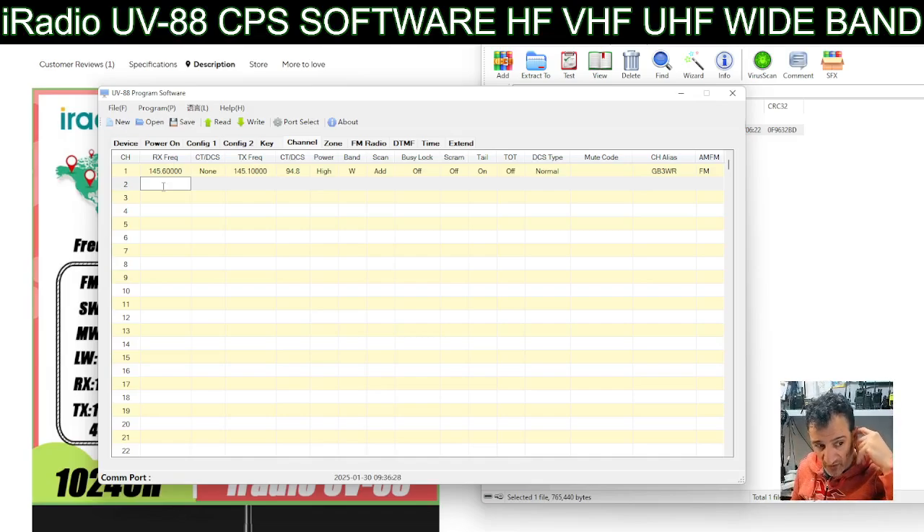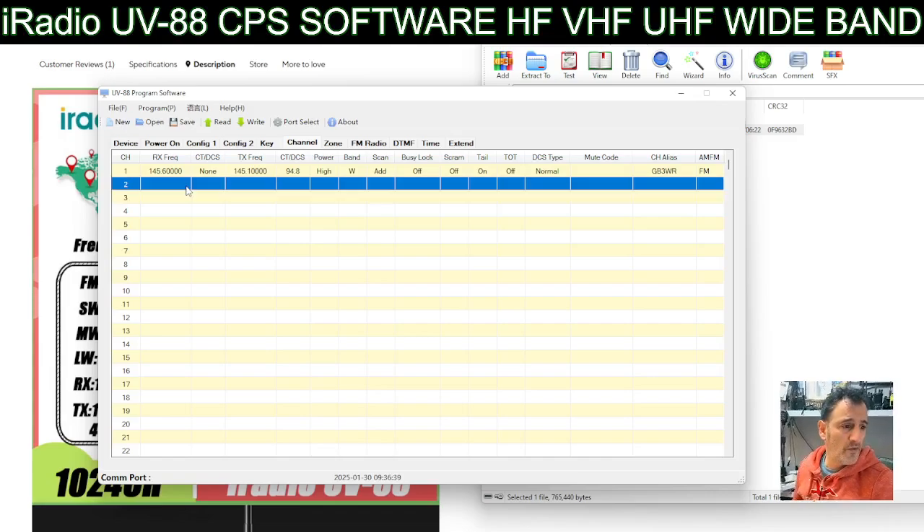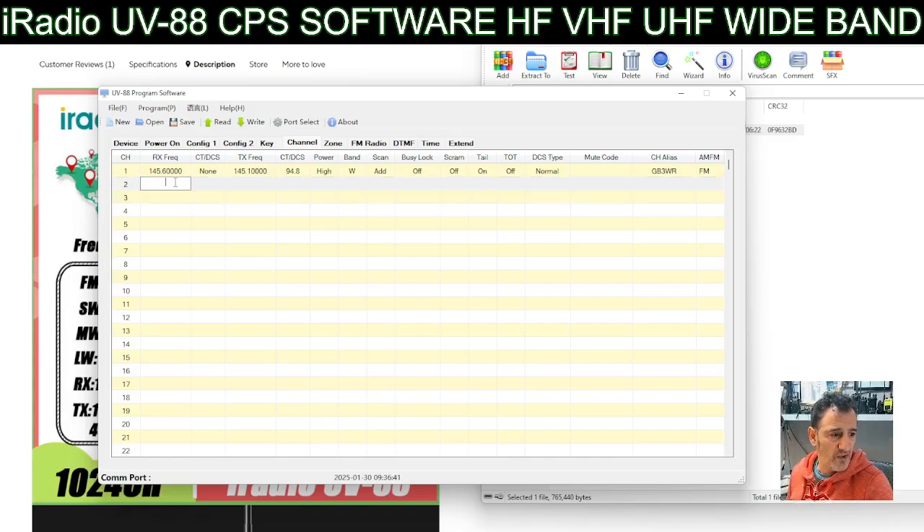This radio does have quite wide receive. I'm surprised it stops at 26 megahertz - let's try 14.000. No, 014.000 - it's not going in as a memory. Although it does receive it, of course it will do 2 metres and 70cm, so it will do GB3FI: 430.925.